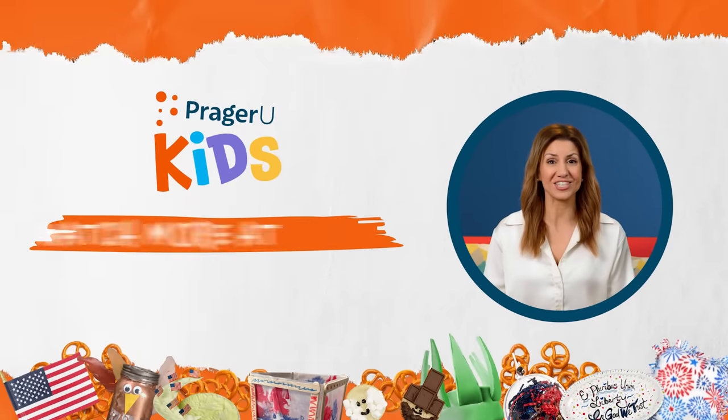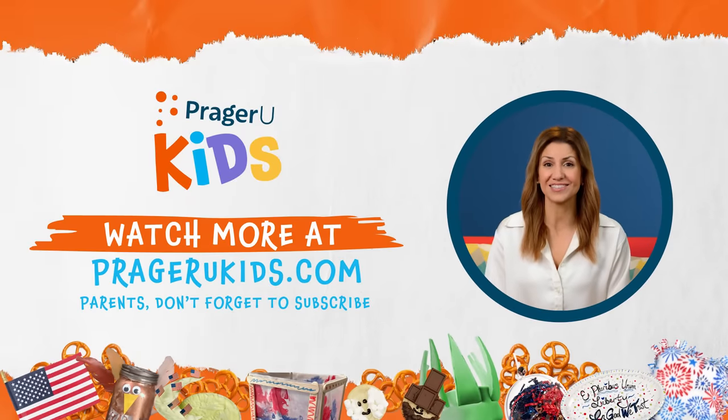Thank you for watching! You know we've got more episodes, right? Watch the whole series on our website, and parents, you can subscribe at PragerUKids.com.